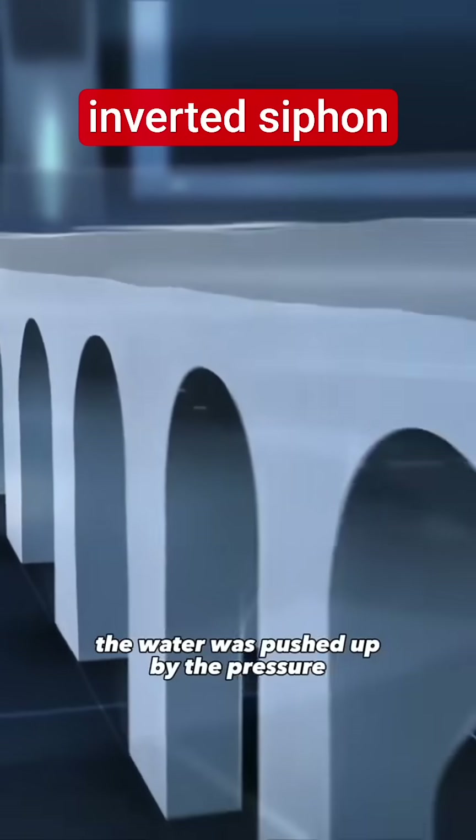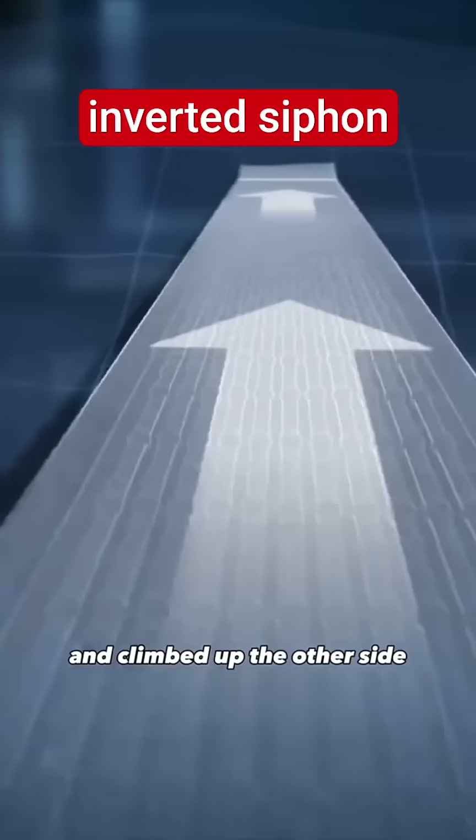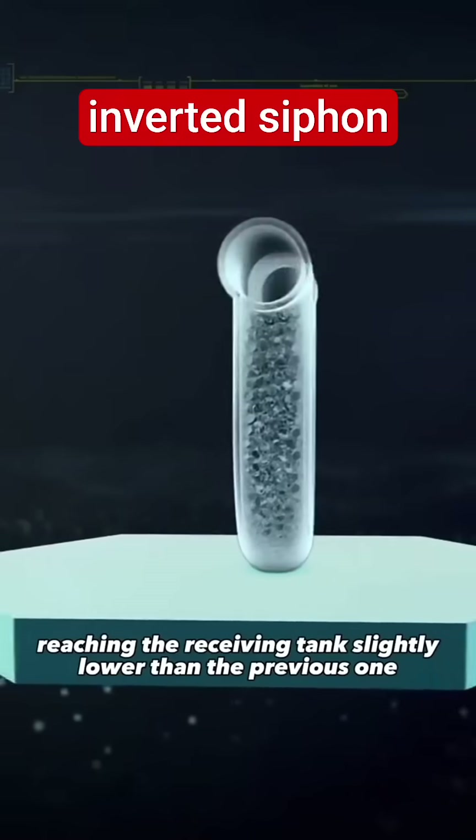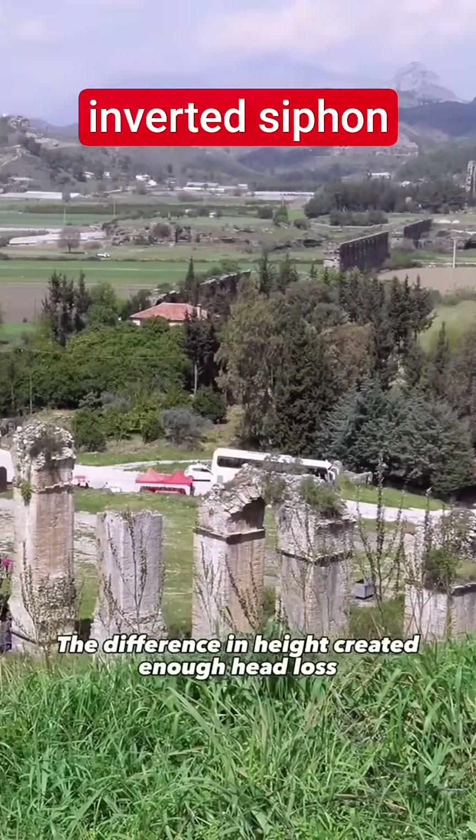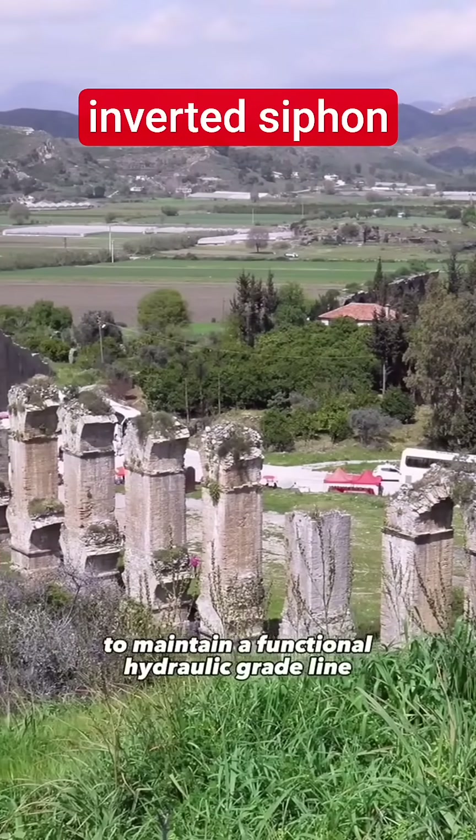Then the water was pushed up by the pressure and climbed up the other side, reaching the receiving tank slightly lower than the previous one. The difference in height created enough head loss to maintain a functional hydraulic grade line.